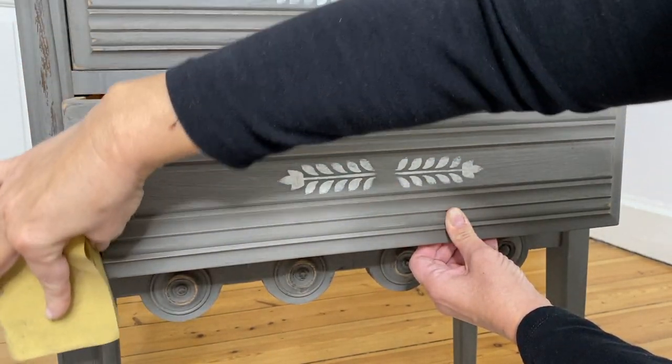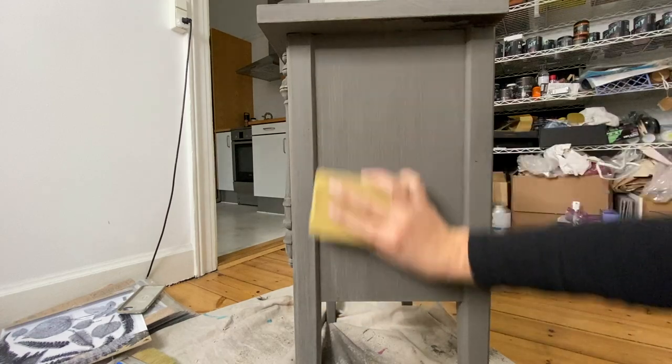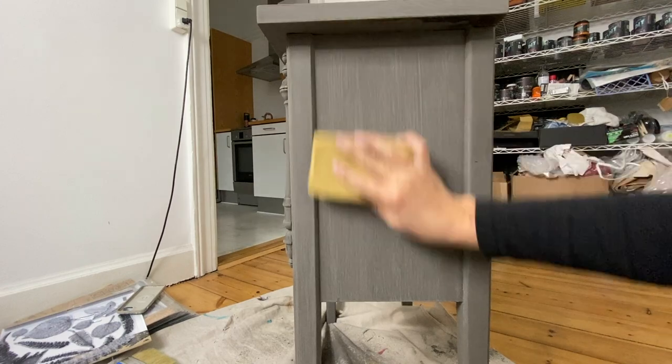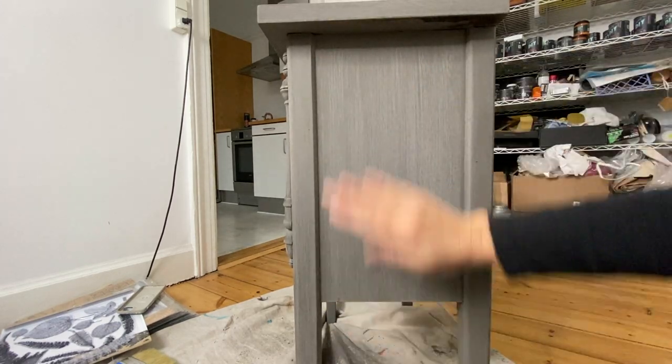I'm throwing in tip number four for getting a smoother finish with a single color: take your sandpaper and just lightly rub it over all of the flat surfaces, just like I'm doing here, and that helps smooth out some of those brush strokes.